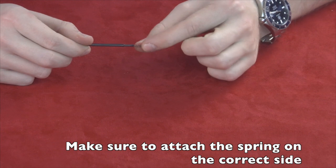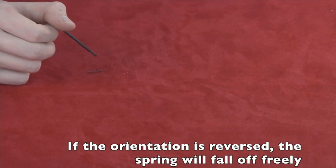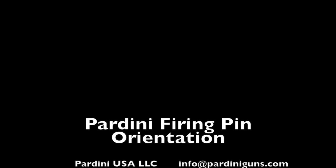Make sure to attach the spring on the correct side. Otherwise it will fall off freely — this is not what you want. Thank you and have a great day.